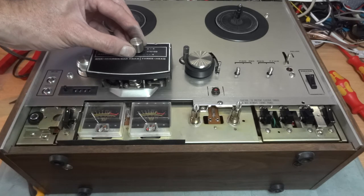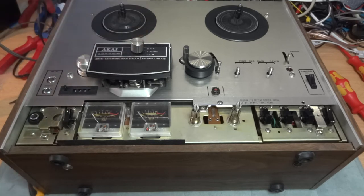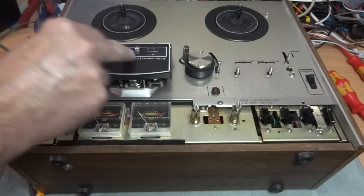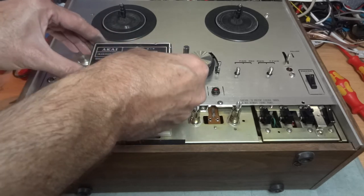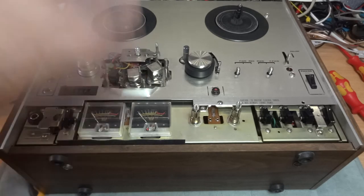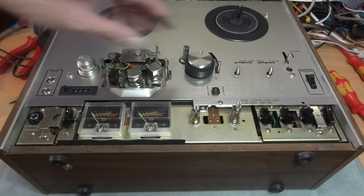Normally you'd also have a lever here that goes between stereo three and two, and four and three - that would use the same allen key to undo that knob. On mine I've got that knob missing, but if you've got it, use the allen key. On my unit there are no screws so I'm just going to lift the cover completely off.